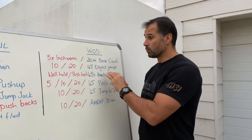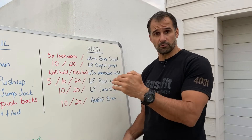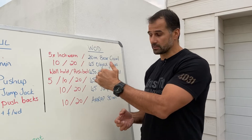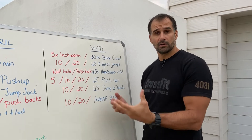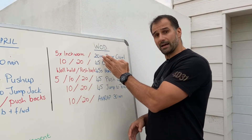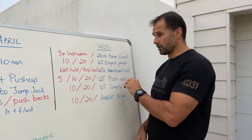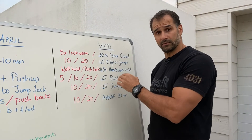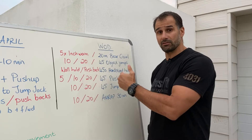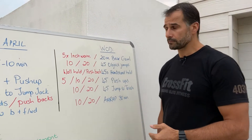We will be going through scaling options. Scaling means we're going to scale the movements down, scale the repetitions down, and scale the total amount of time down so it's doable for everybody. If you're fit and stronger, we'll do the higher volume and longer time version. If you're less fit, we'll give you slightly less reps for each movement and make the movements slightly easier.